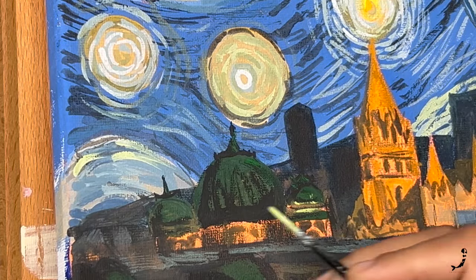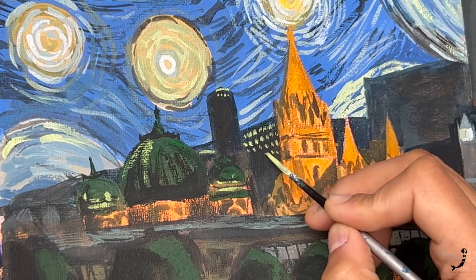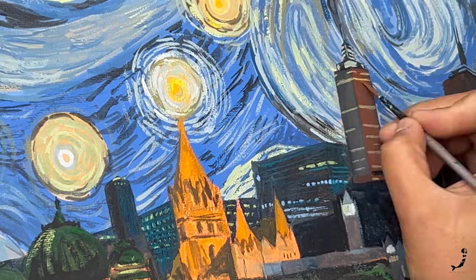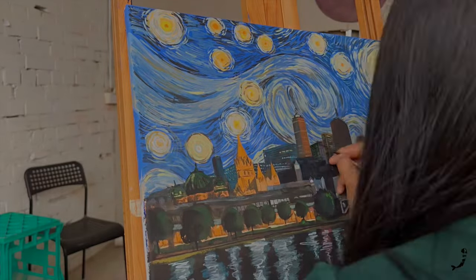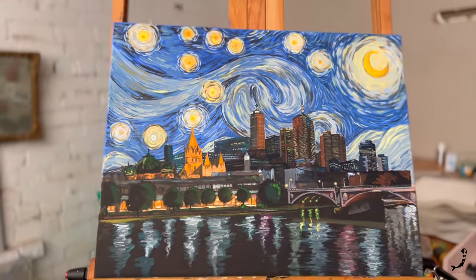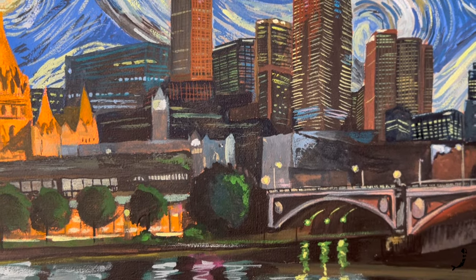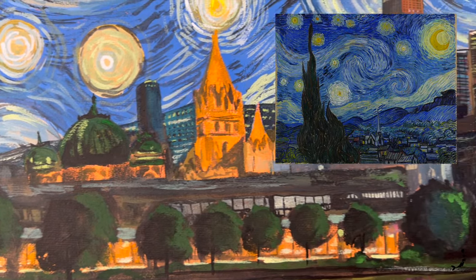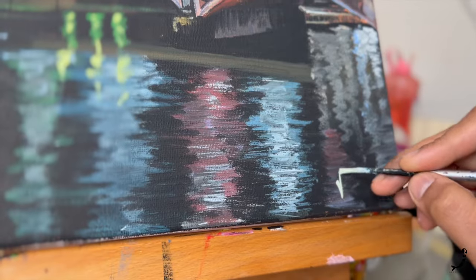Fun fact — did you know the Flinders Street Station in Melbourne was actually designed for Mumbai? Google it, it has a very fascinating story behind it. Now coming to the highlights in the city, pay close attention to the direction, colors, and the shape of the windows. If you look closely, you'll be able to make out that all the lights in the city are not all white and yellow — try to identify these subtle differences and make your painting as detailed as you desire. Remember, the more time you spend on your painting, the better it will get. Since it is a post-impressionist painting, you can also get away with adding very few details.